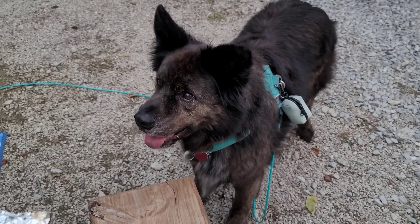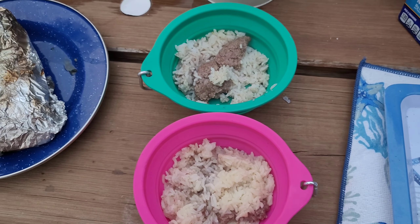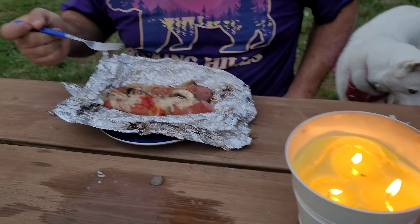Hi everyone! It's time for everyone's favorite foil pack meals while camping! What do you think, bae? Yeah, mom, that sounds good. Feefe's being a nosy little busybody.